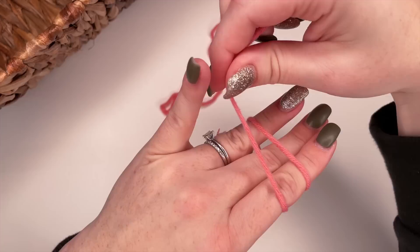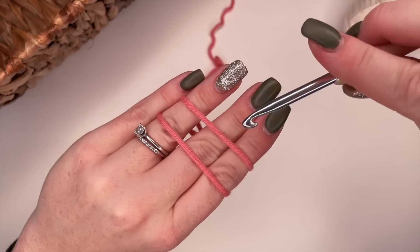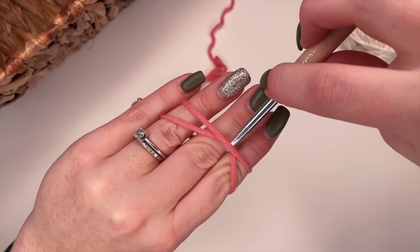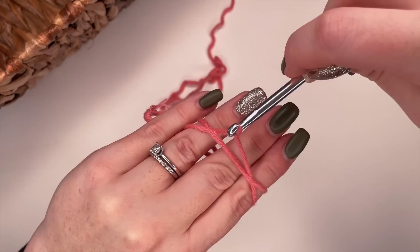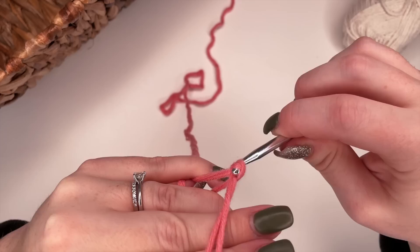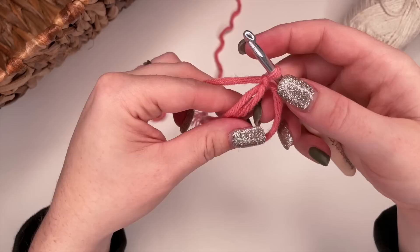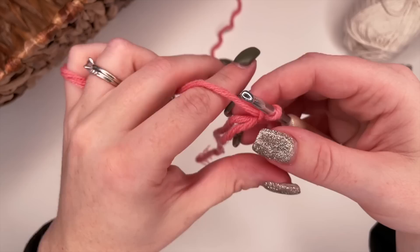Let's do that one more time. Anchor the yarn with your thumb, wrap it around your three fingers, and anchor with your pinky so you have two strands on top and one cross on the back. Take your crochet hook, go underneath the front loop and over the back loop, pull it through to create an A. Twist your hook up, then yarn over with the piece anchored by your pinky and pull through your loop. Now we have our one loop on the hook and our magic ring.